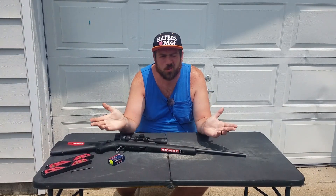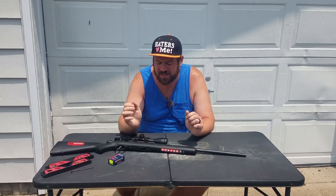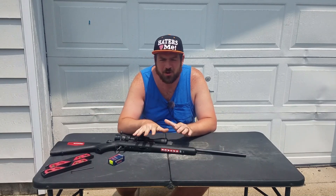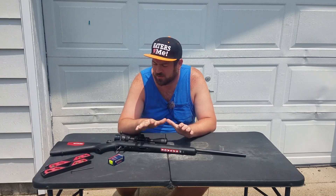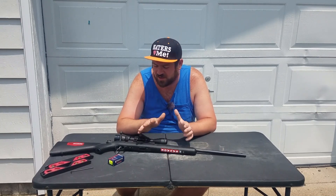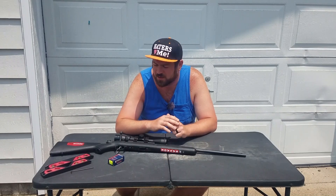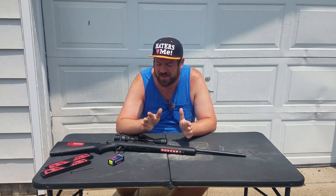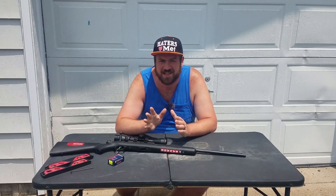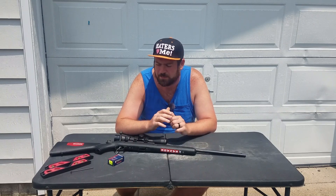Hey everybody, welcome back. James here again with you on this warm, hot, muggy Indiana day. In this video I want to go over the 22LR tuning portion. A lot of comments have rolled in on this unknown tuning method that I found, and I'm going to try to answer those the best way I can and hopefully get you to understand this method a little bit better.